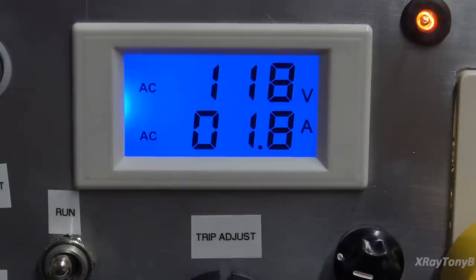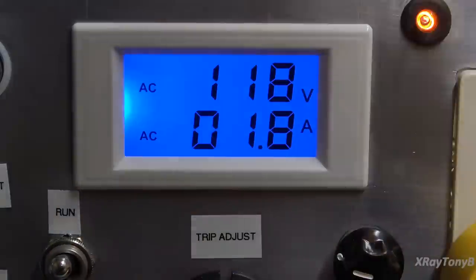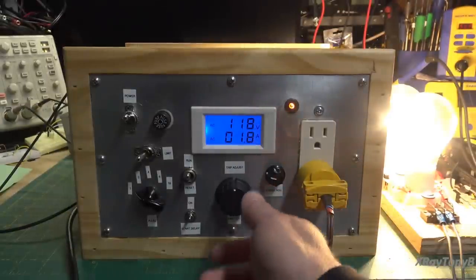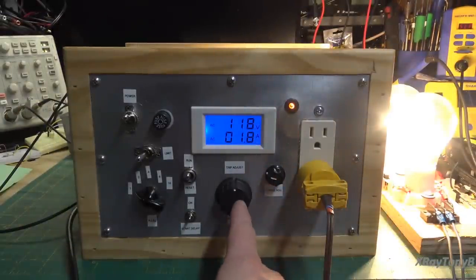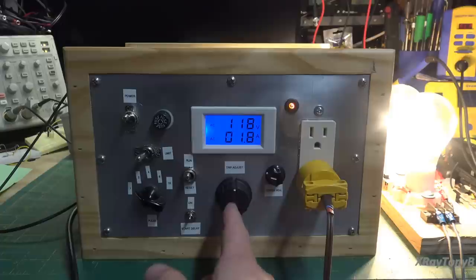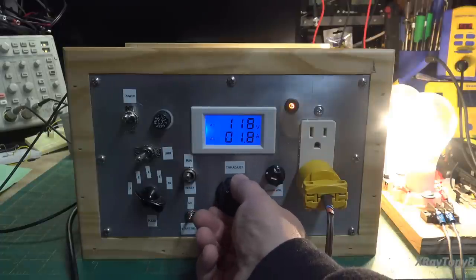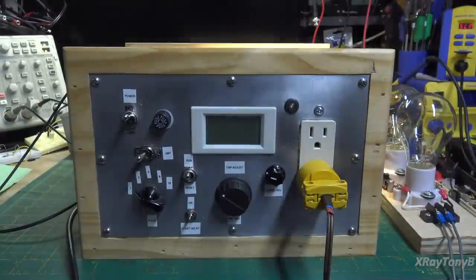The circuit works really well. Without the start delay, as soon as you turn on any device with appreciable surge current, this thing will trip. If I go ahead and turn this trip current down below where these bulbs draw — boom, it shuts off. Now we have the trip point set below that 1.8 amps, so no matter what I try to do, it just turns on and back off. Did you notice the delay? It waits that 100 milliseconds — you actually see the bulbs try to light up.